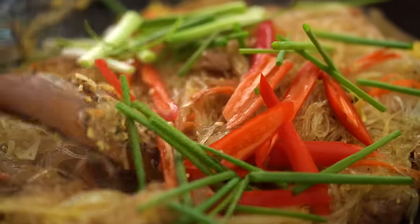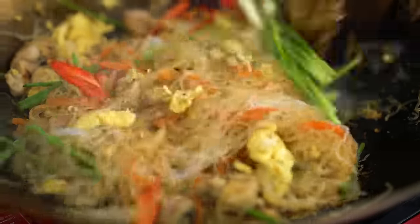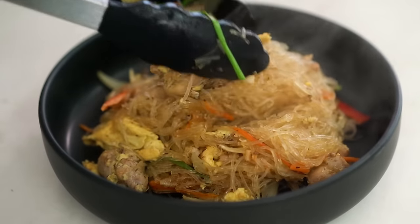Now for the extra colour: add in the chilies and the spring onion, toss that through, and we are done. Ready to eat.